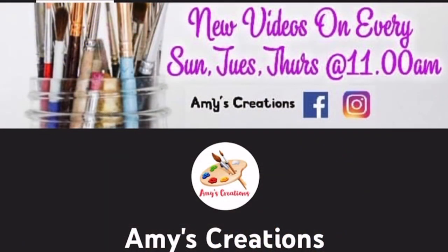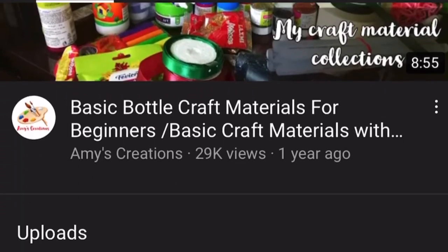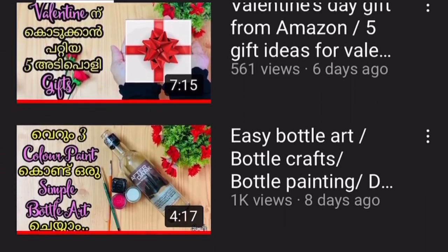Hello friends, welcome back to my channel. Today we are going to have a variety of bottles. If you like this video, please subscribe to our channel.